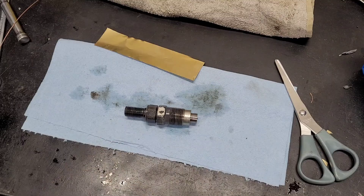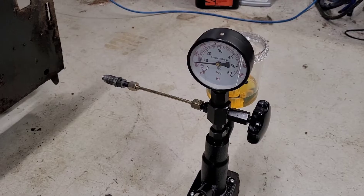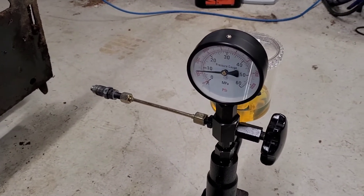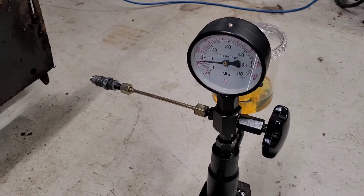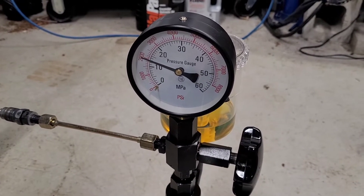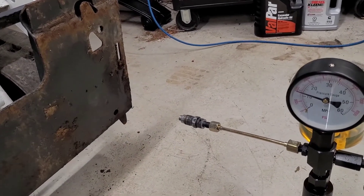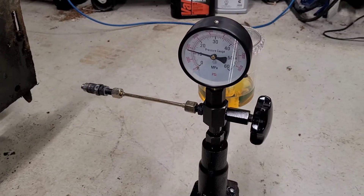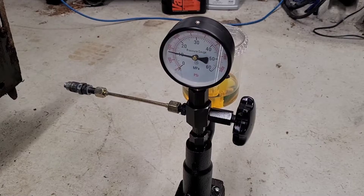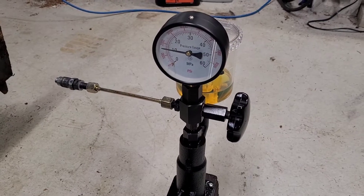Back on the pop tester now with our added shim preloading the spring. Previously we were popping at 1900, and now we're popping right at about 2000 — the injector seems to be functioning perfectly. It didn't quite move the needle as much as the manual said, but the tolerances are so tight that reassembly alone can shift things a bit. I'm happy with 2000 and I'll stick with that.